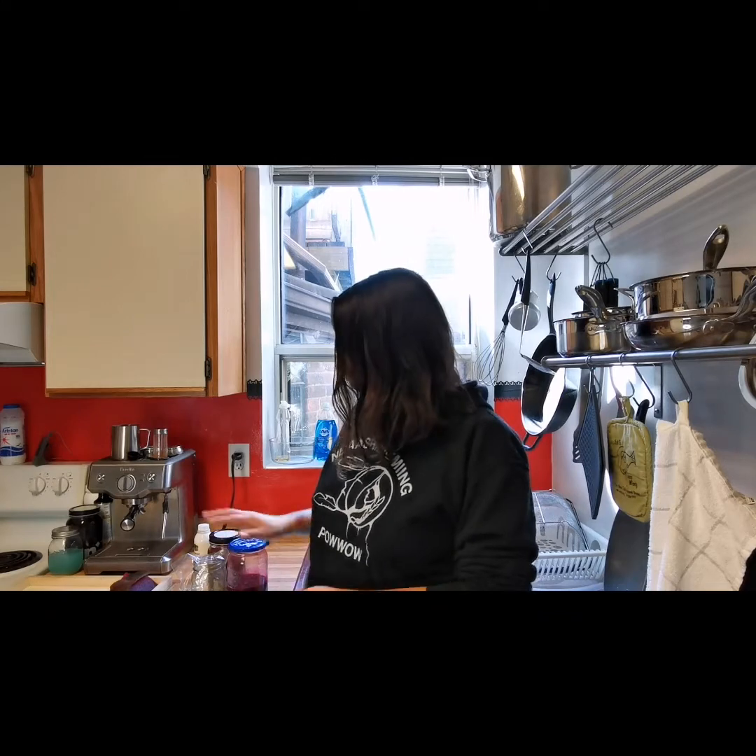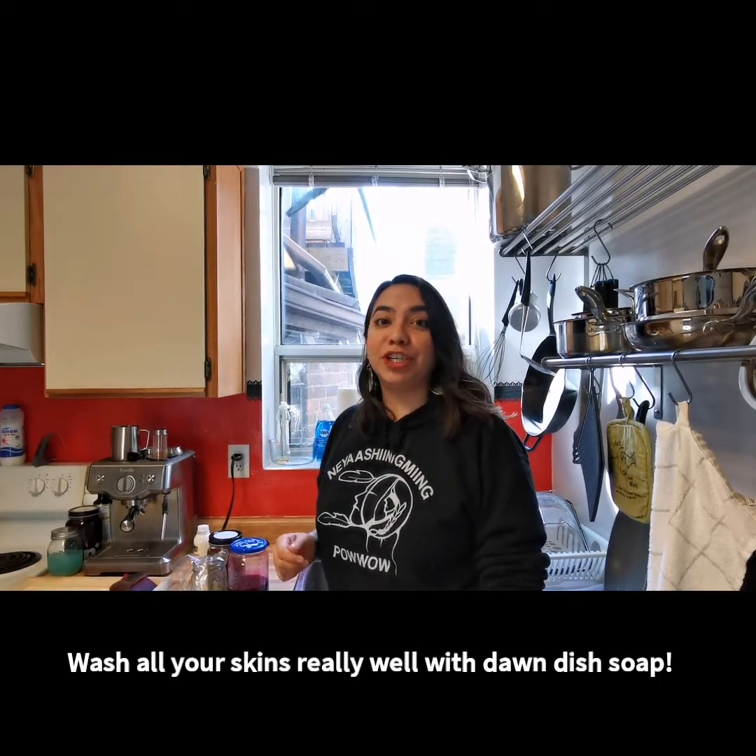Hi, this is Amber and we're back with day two of fish skin tanning. Today we get to take our skins out of the solutions that we put them in. I have all three of them here and I'm going to bring you guys over to my sink so I can show you the first step.